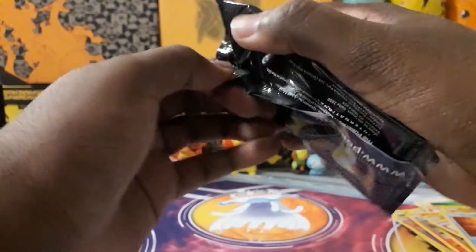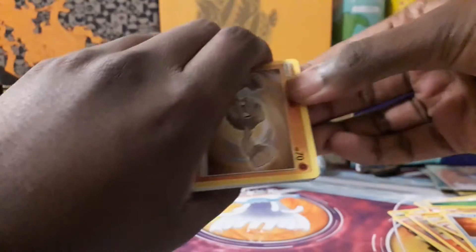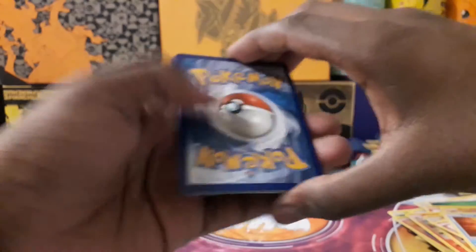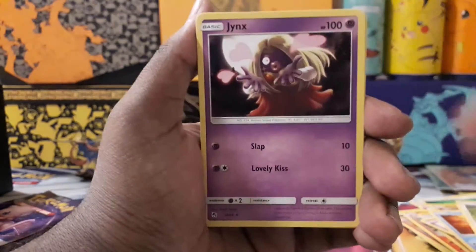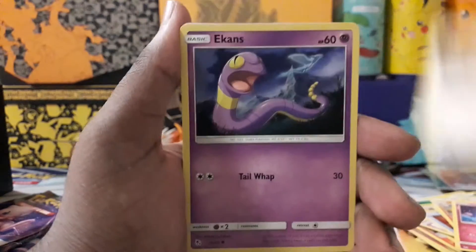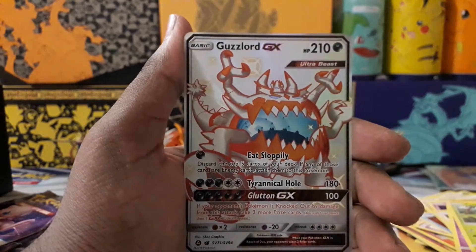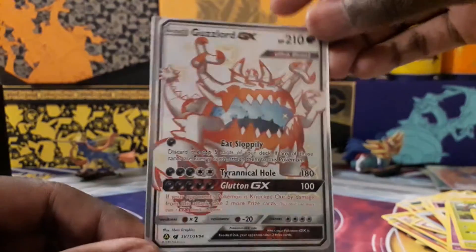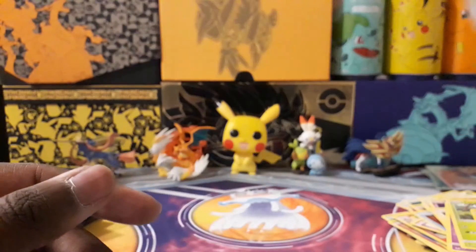Pack six: energy, Farfetch'd, Jynx, Charmeleon, Geodude, Clefairy, Eevee, Ekans, Paras — oh nice! Guzzlord GX shiny full art and a Butterfree. Really nice — finally didn't get another Electrode GX. Guzzlord itself normally looks a bit strange to me but I'll definitely happily take that.